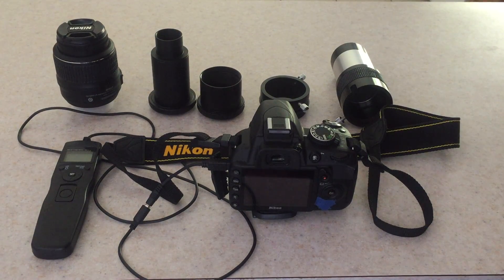Hi, this is AstroDiver. In this video I want to show you how to do simple astrophotography using a Nikon DSLR camera and, in this case, the Celestron telescope.